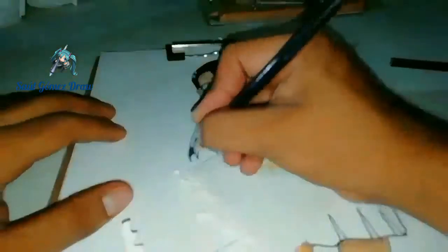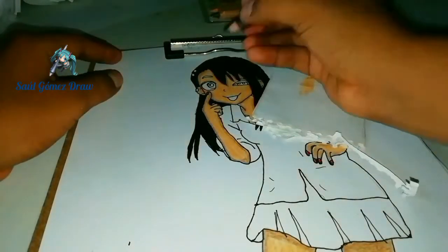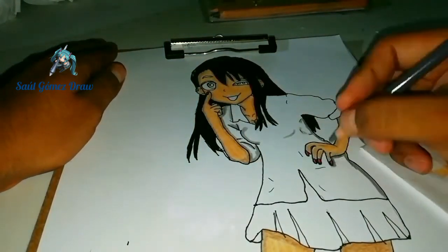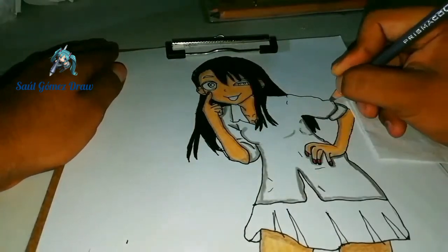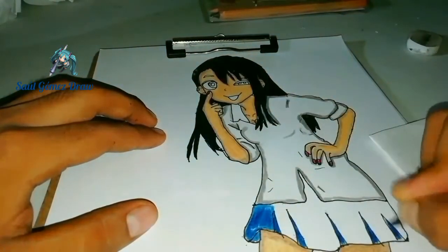Con el color gris le di unos sombreados a la camisa para que se vea arrugada. Los colores que normalmente uso son de la marca Prismacolor Junior. En este paquete vienen tres tipos de azules: azul cielo, azul noche y azul marino. Utilicé el azul noche para las arrugas de la falda y el azul marino para el resto.